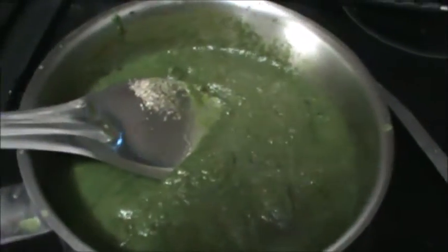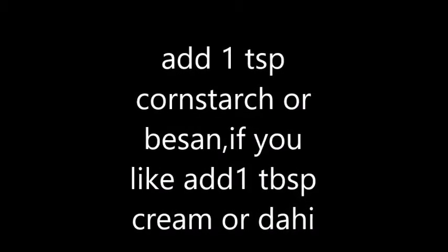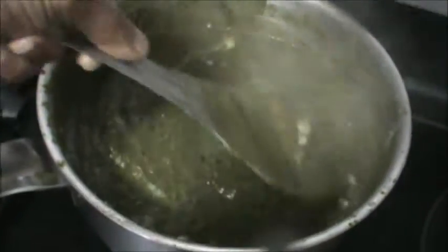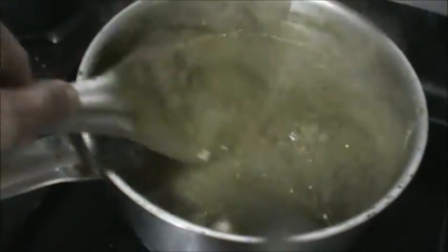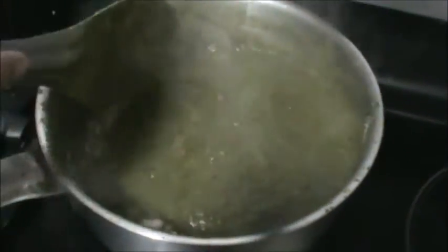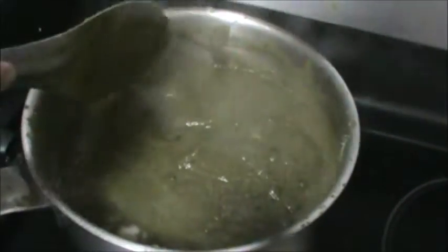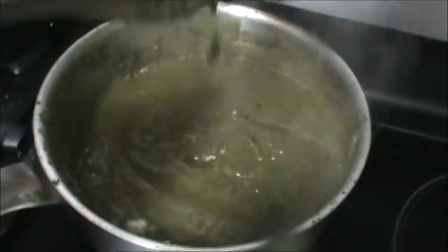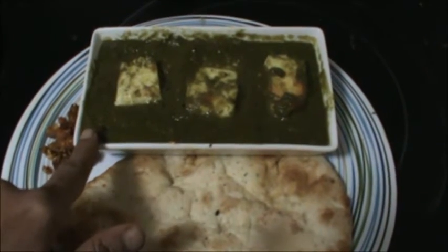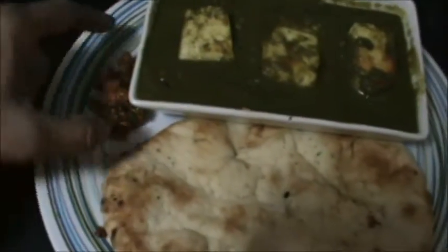Our gravy will get ready. Sprinkle 1 teaspoon cornstarch, mix it, and see — our gravy is ready now. After 1 minute, serve your haryali gravy with paneer and naan, along with fresh pickle.